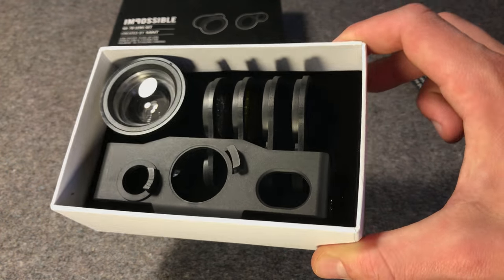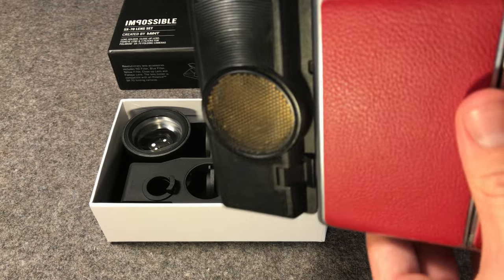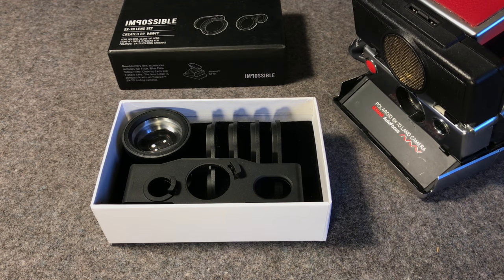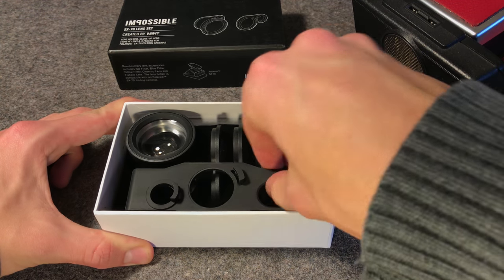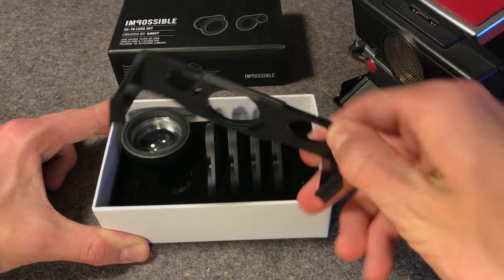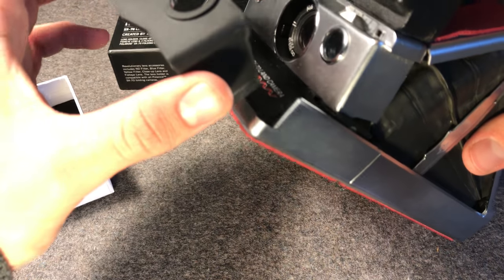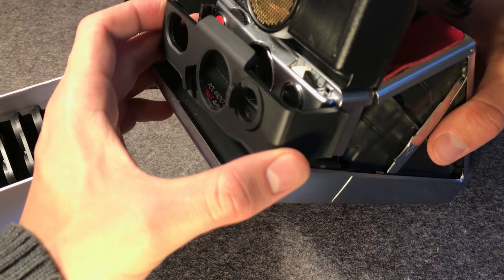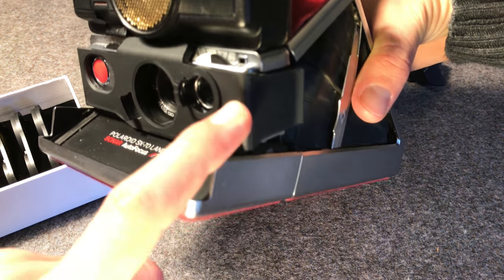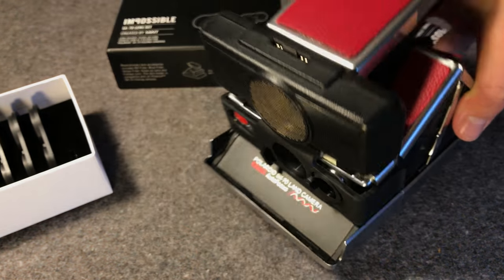Everything fits into a plastic sponge that keeps all the lenses in place and makes sure nothing is rattling around inside the box. I've got my Polaroid SX-70 sonar autofocus camera right here and we'll try out these lenses and filters on it in just a moment. I'm going to show you how to install this lens holder first. You can see it has holes for both the shutter button and electronic eye of the camera, so all the functions of the camera remain accessible. The only thing it's really blocking is the manual and automatic focus switch, which can be pushed in accidentally by the plastic strip at the top.